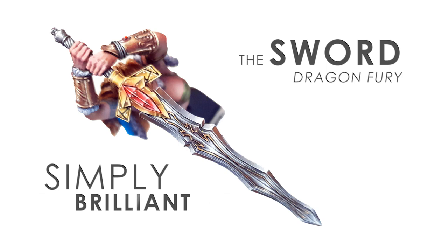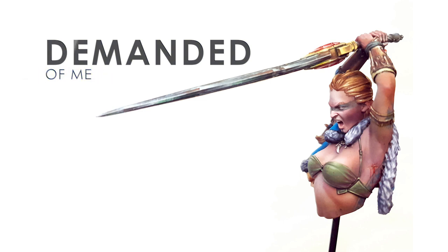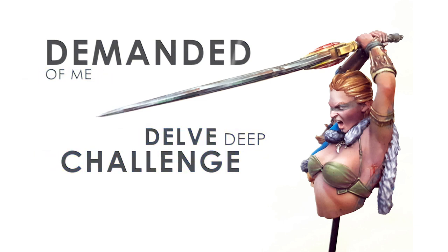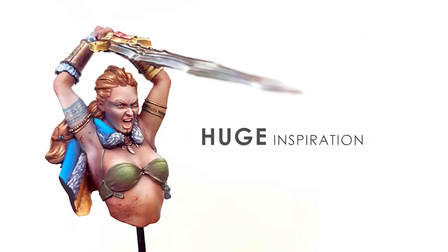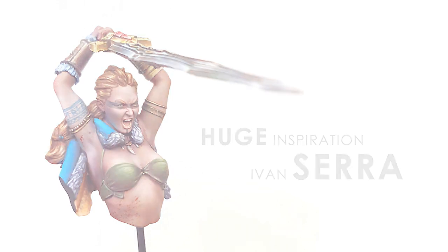This piece really demanded of me that I would delve deep and challenge myself to achieve better. I had a huge inspiration in Ivan Serra's original box art, and so much so that I really understood why he chose the colors that he did — and as such, I made it my own process.